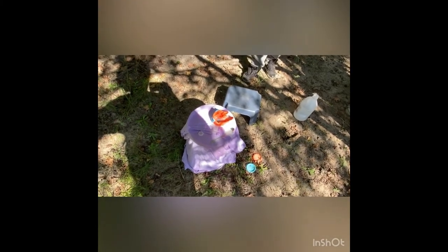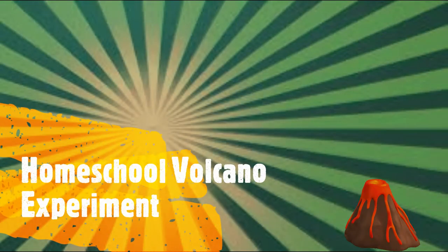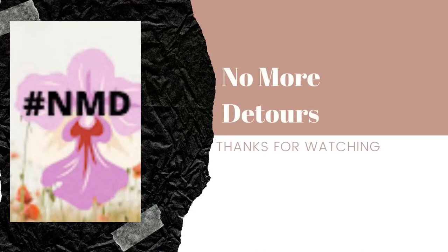Thank you, thank you guys for watching. Come back again — see you soon! No More Detours. Please don't forget to like and subscribe. Thank you, see you next time!